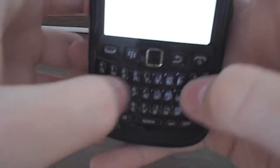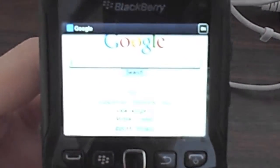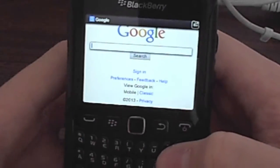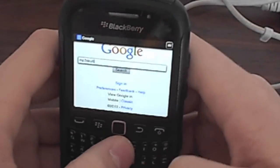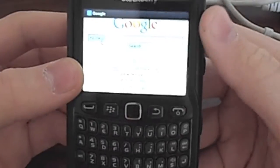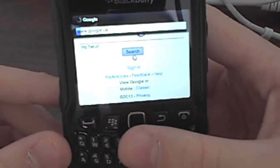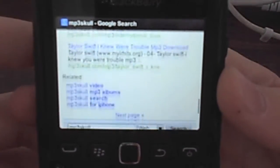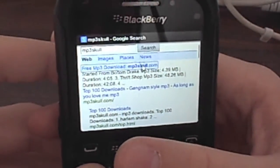So let's load a page — let's zoom into this. Let's go to mp3skull for instance. There's no Google Instant, which I do not like. Like on the BlackBerry browser, mp3skull — search this. You still have your cursor there. So basically if it's a long page, you can press 8 to go down, 2 to go up — power scroll — instead of using the trackpad.